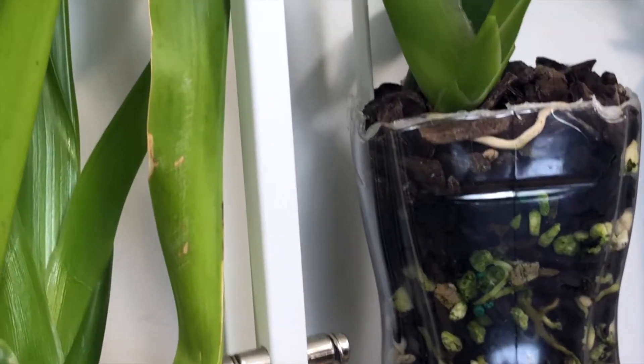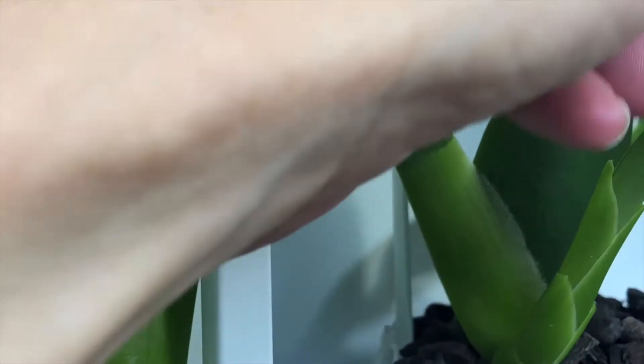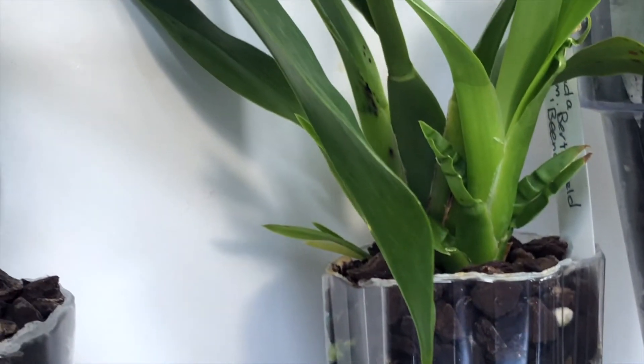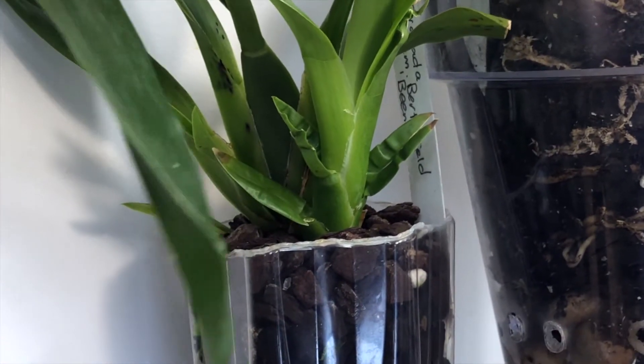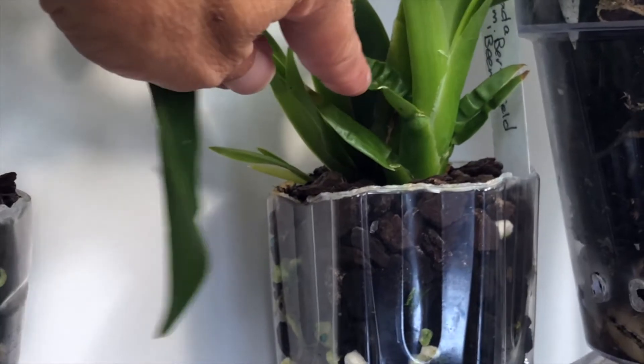This is the Vuylstekeara — it's got really nice roots growing down there. It started a new growth; I bought it with this one maturing, and this one is again getting the root growth going. The newer growth that's been growing since it was potted has some crinkling right there.